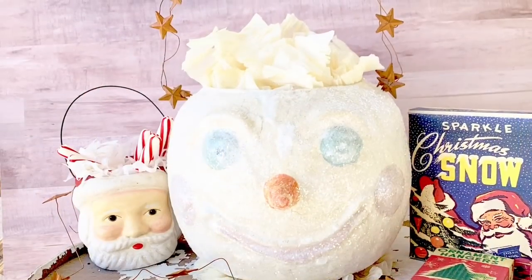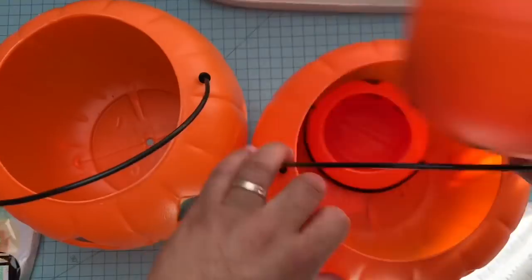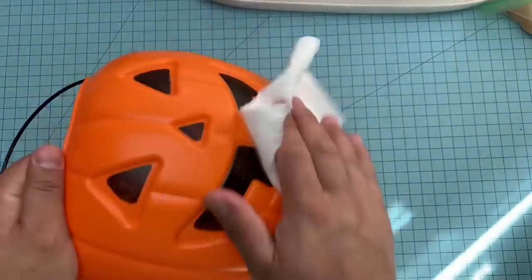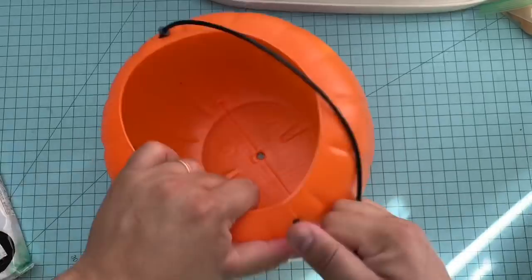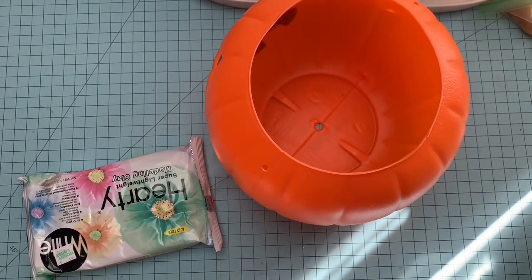Hello everyone and welcome back. Thank you for following us all on the Christmas Crafts 2018 YouTube hop. This is the process video for my project: the vintage style snowman bucket, because I made it from a pumpkin. I use these basic little pumpkins that you can get for like a dollar — I'm pretty sure you have some of these lying around from Halloween, from your kids' candy or just decorations.